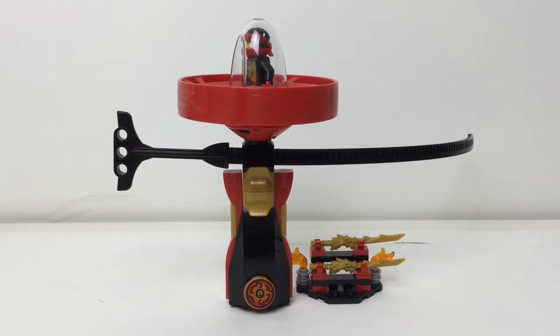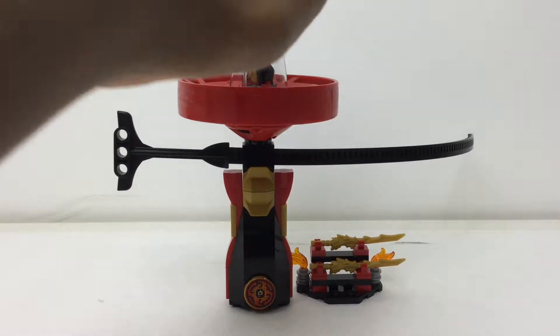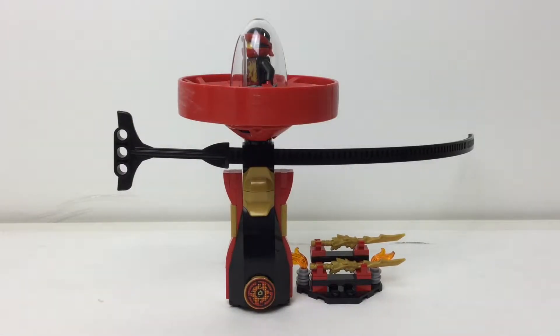Hello everybody and welcome back. I'm Embricks and we've reached the spinners in the Ninjago line. This is set number 70633, Kai Spinjitzu Master, though everybody in the Lego community just refers to these as the spinners.